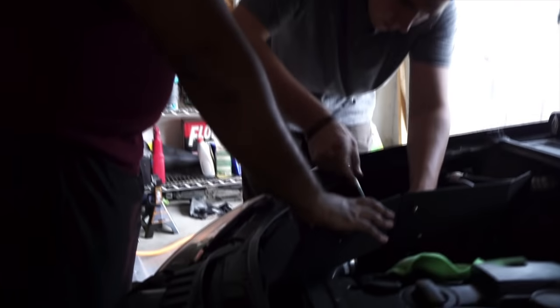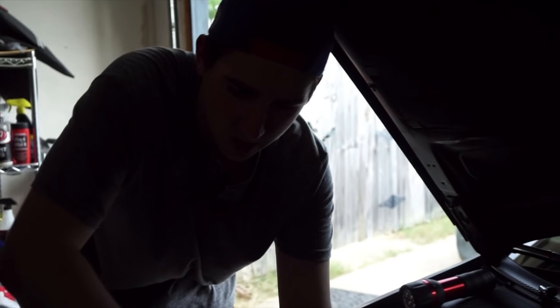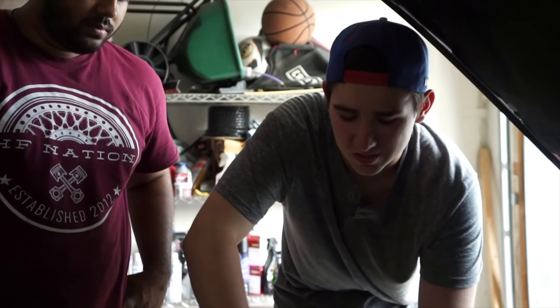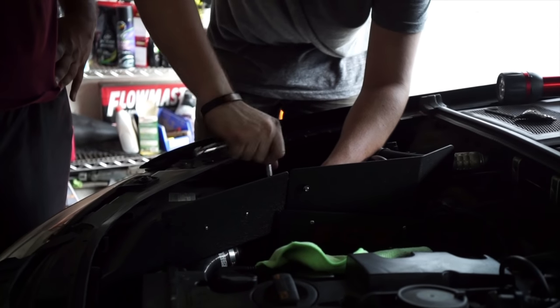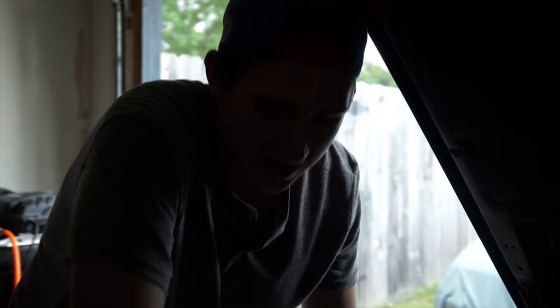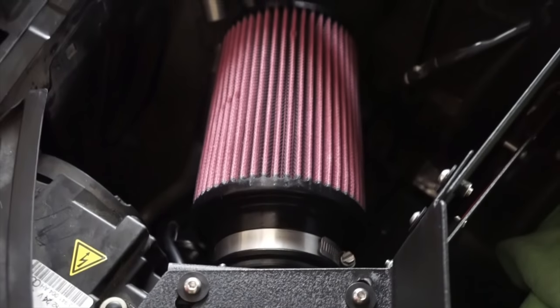We got all the heat shields put on, and Kayla is putting in the last filter — that's going to be it. We did some jerry-rigging on this. The directions mentioned that the piping from the air intake to the turbo inlet sometimes needs cutting. We took about an eighth inch off, which it recommends trying first. Instead of taking another eighth inch off, we just screwed it in and got it tight. It's pretty solid in there and it's not going anywhere.